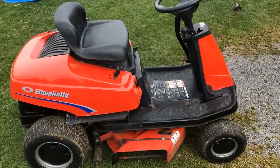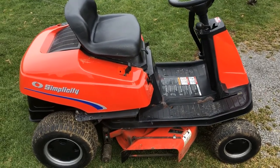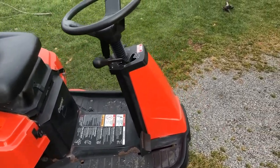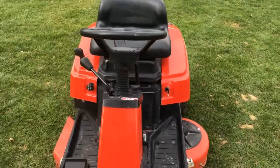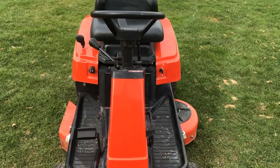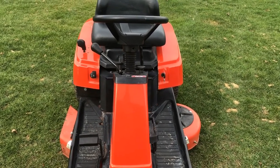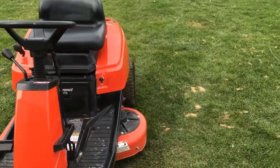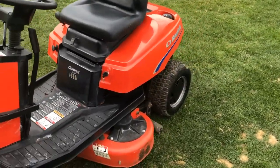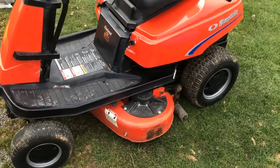This is a 1997 Simplicity Coronet. It was my grandfather's until he passed in 2003, and I inherited it. It's got a 34-inch mowing deck.